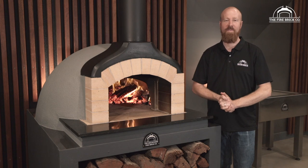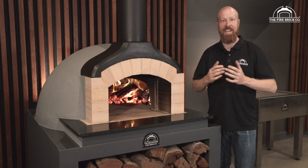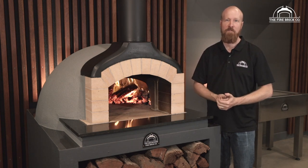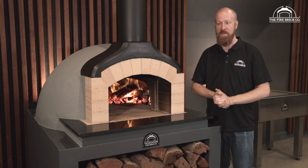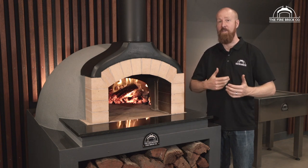Hi guys, my name is Ben Gilford, I'm the owner of The Firebrick Company and I am really excited to be introducing our series on how to build our precast oven kit. This has been something that we've been working on for a very long time and so it brings me a lot of joy to be able to bring it to you. We really hope you get a lot out of it.